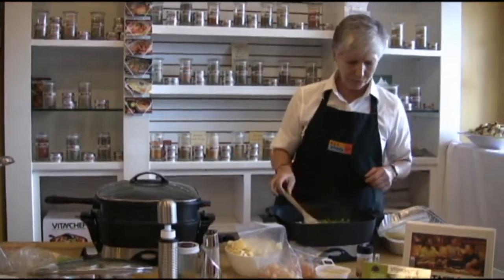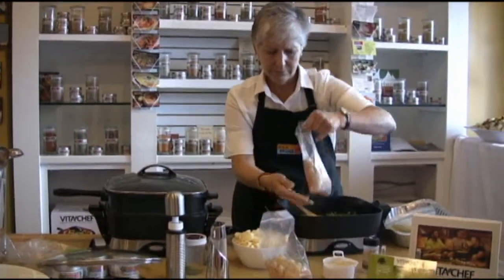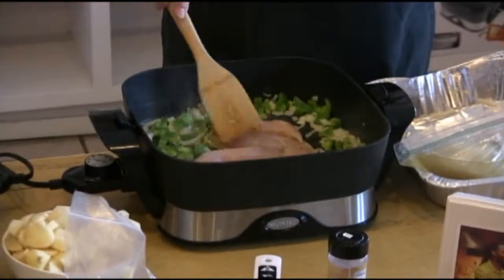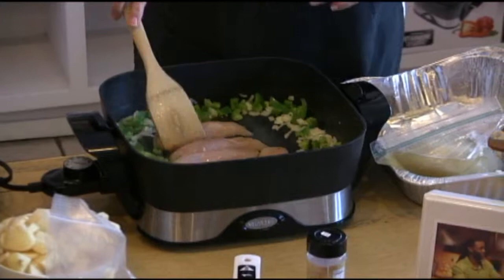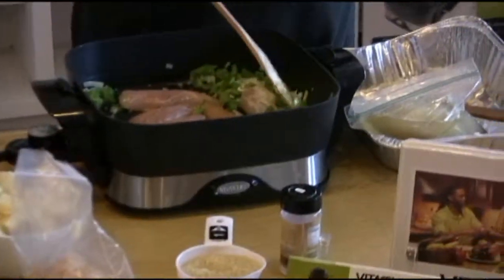So when it's almost ready, what I'm going to do is add the chicken, which I had already cut up. You're going to cook the chicken as the rice cooks, so you want to brown it on both sides. If you're doing it at home, I would suggest using bone-in chicken — after you add the broth, rice, and all the other ingredients, the bone adds a lot of flavor to your arroz con pollo or paella.